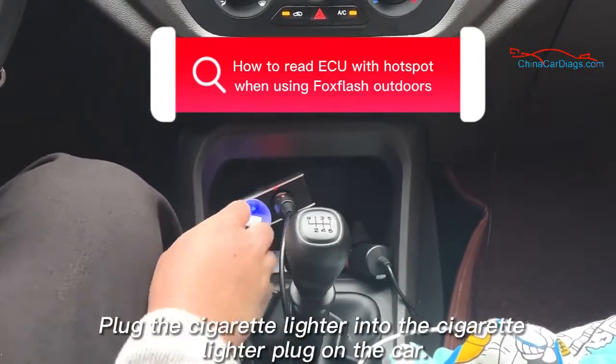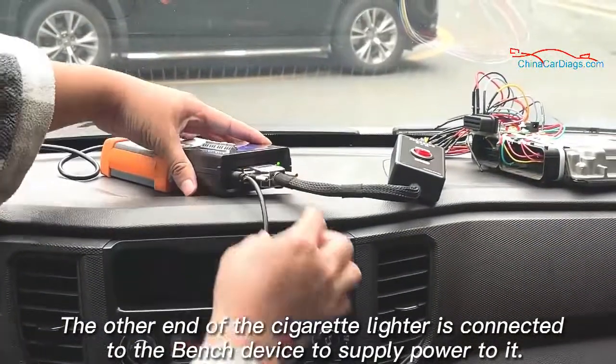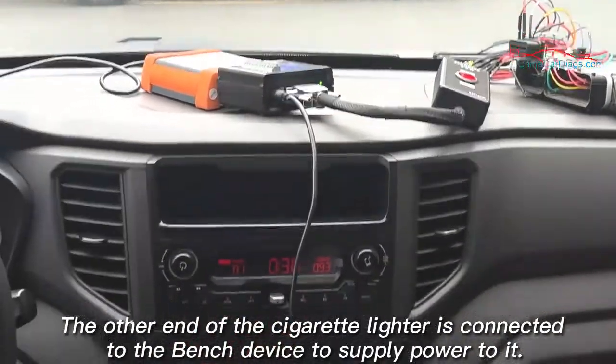Plug the cigarette lighter into the cigarette lighter plug on the car. The other end of the cigarette lighter is connected to the bench device to supply power to it.